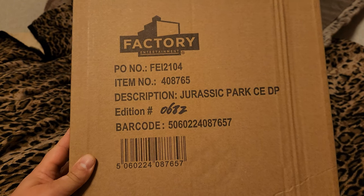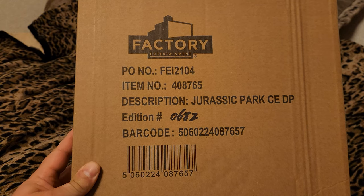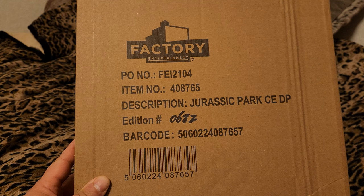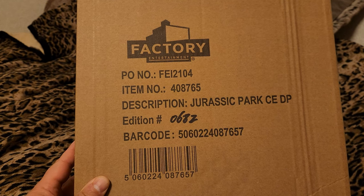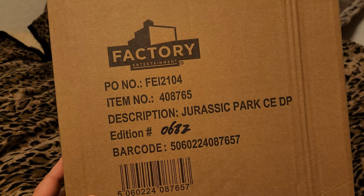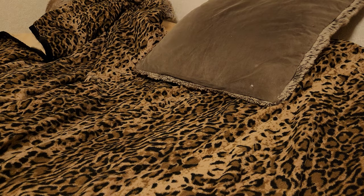Hello and welcome back for another video. I'm sure some of you are wondering why I'm looking at a box. Well, this is what my Jurassic Park Dinner Plate limited edition prop replica came in, and it is number 682. I'm going to hang on to this carton for a while, or just as long as I have this thing, because I've already taken it out of the box.